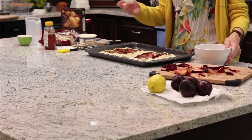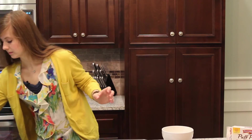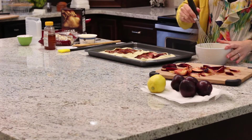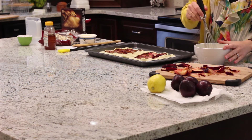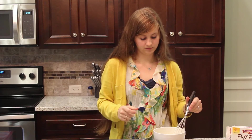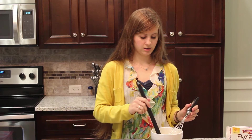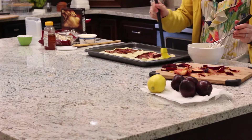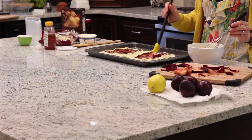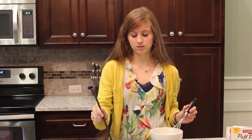Now we're about to do an egg wash. Just take one egg, crack it open, take your whisk and just whisk it around really good. Take a basting brush — you can just use any little silicone brush — and just dip it in there and lightly put it on top of the outside edges. This will leave it shiny and brown while you bake it and make it look pretty. You can also do this with melted butter if you don't have any eggs or if you'd rather do butter.